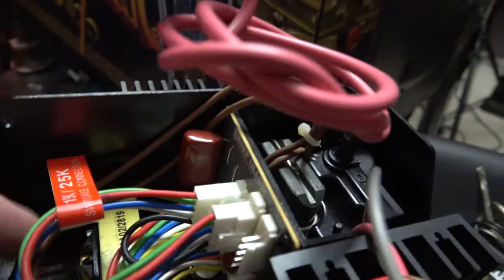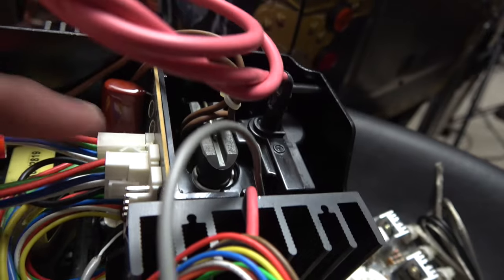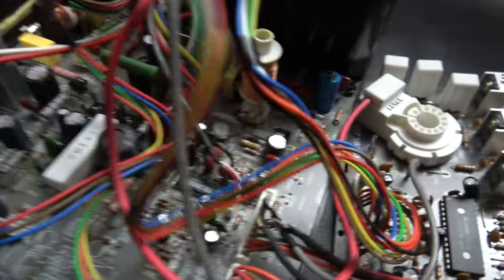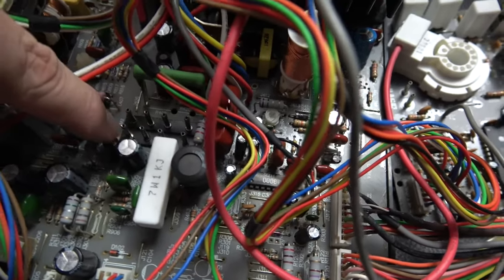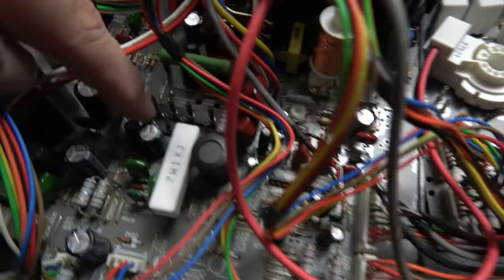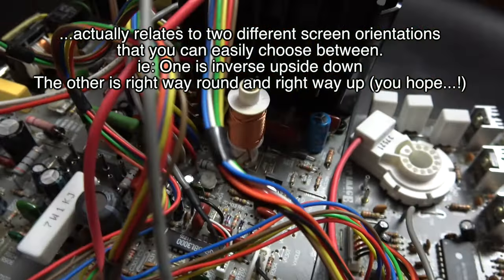We have the anode cup and flyback, which are typical of most chassis. Here we have the ability to switch between the two resolutions — 15k and 25k — by swapping this connector between the two positions. Normally you just have one set of yoke connection terminals for the red, blue, green, yellow or brown wires to get the image oriented correctly, but we have two sets — I'm not sure if the other set relates to the other resolution, so we'll swap it over if it doesn't work.